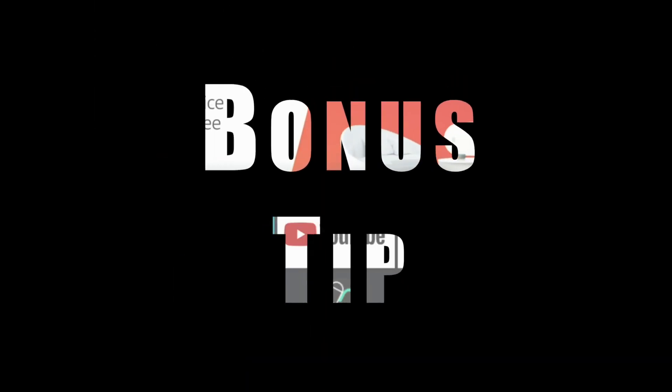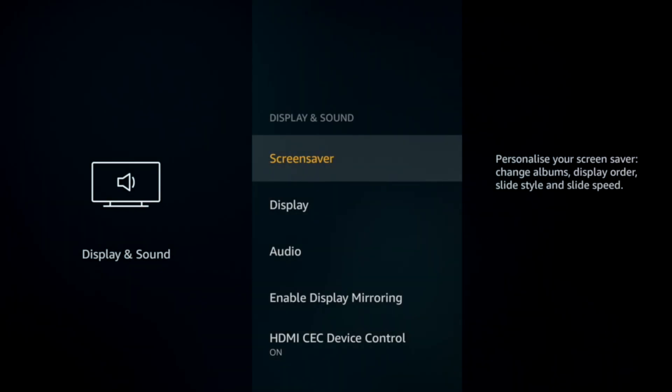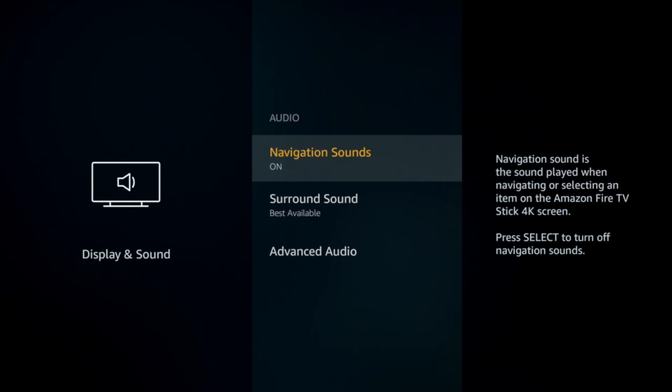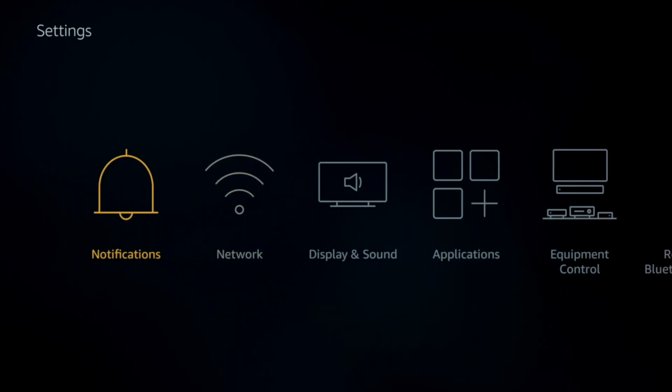Bonus tip: a lot of people don't like the navigation sound. To turn it off, go to Settings, then Display and Sound, then Audio. Navigation Sounds is on by default — just click it and it's now off. Now you can browse in complete and utter quietness.